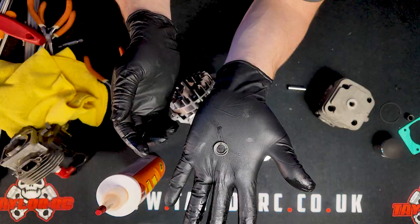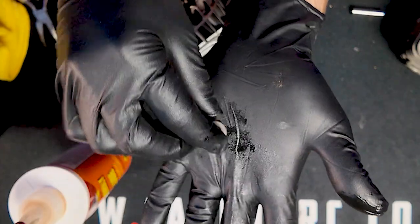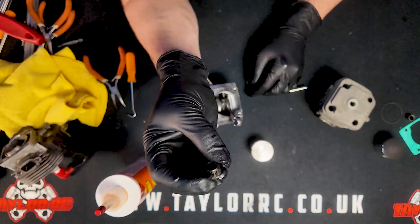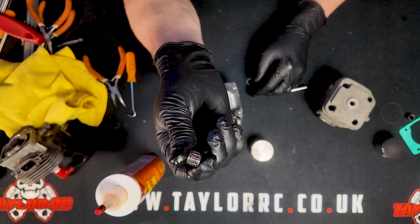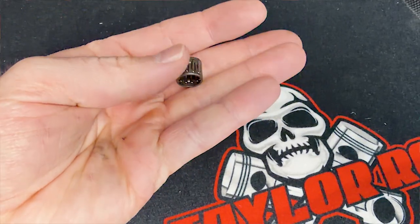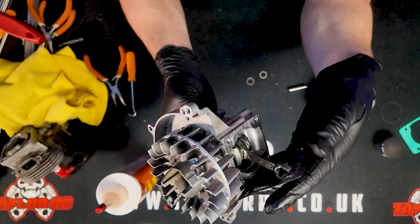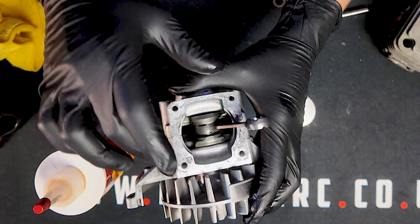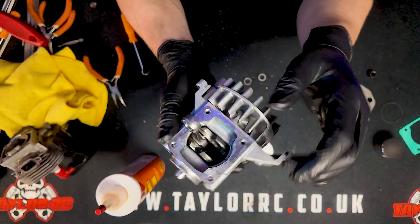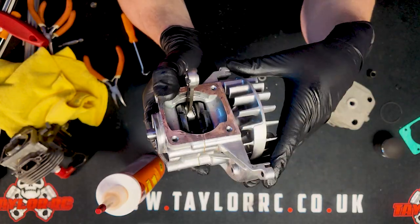Also not included are the piston washers — I'm going to be reusing these. They do have orientation: there's a recessed side and a flat side. The flat part goes outside; the recessed portion goes toward the bearing. The Fujiwara top end also does not include the pin bearing. These are fairly durable but also very inexpensive, so I have a brand new one I'll be replacing it with. We are going to remove the cylinder base gasket. Depending on how much residue there is, make sure this area is nice and clean before installing the new cylinder. Remember the crankcase is soft aluminum, so don't use any harsh metal to clean it, or you could cause damage.